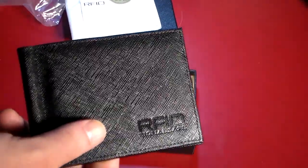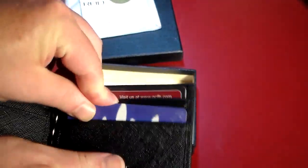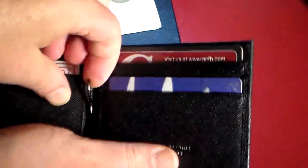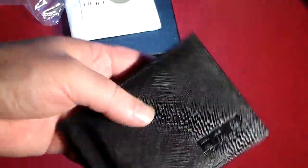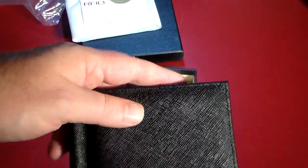Get yourself one of these. Let's go ahead and throw some stuff in here to show you how it works — cards fit in nicely. You can put a little stash of cash right there, close it up, and know that you're protected. Quality stuff from Signal Safe. This is very nice, stylish, looks good, and it's not bulky at all — it's thin and minimal. It's not going to add a lot of bulk to your pocket. You can carry it in your back pocket, front pocket, however you want, and it just looks very good quality material.